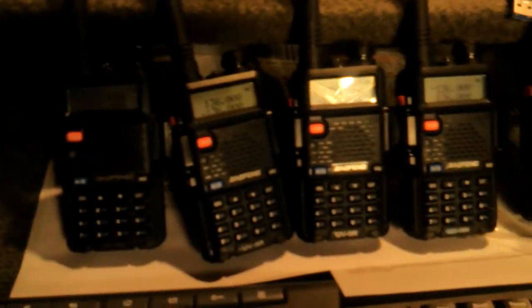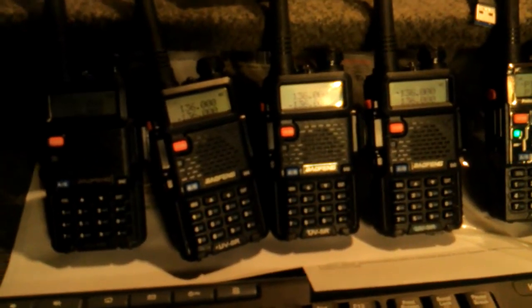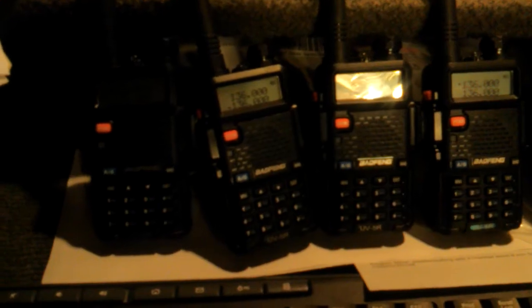We'll do an experiment. Here are the four radios — the four radios that I bought from you.